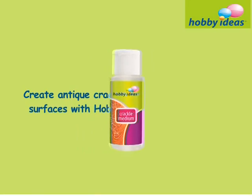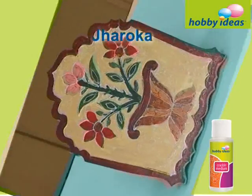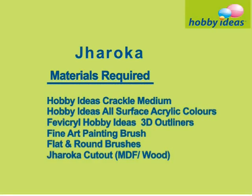Create an antique cracked look for your painted surfaces with Hobby Ideas Crackle Medium. This tutorial features a Jharoka. Materials required are shown.